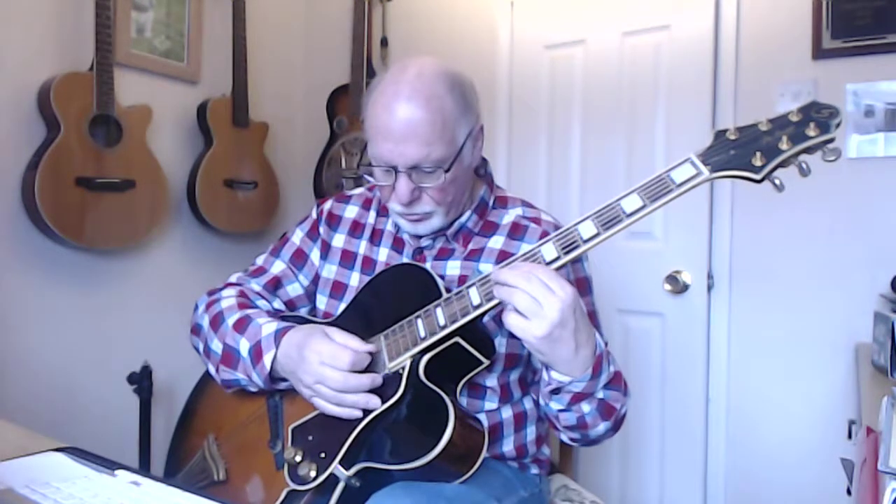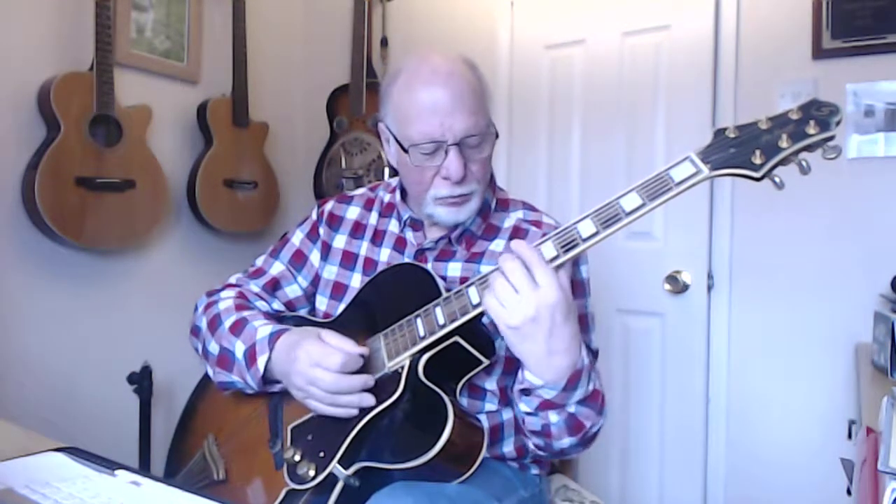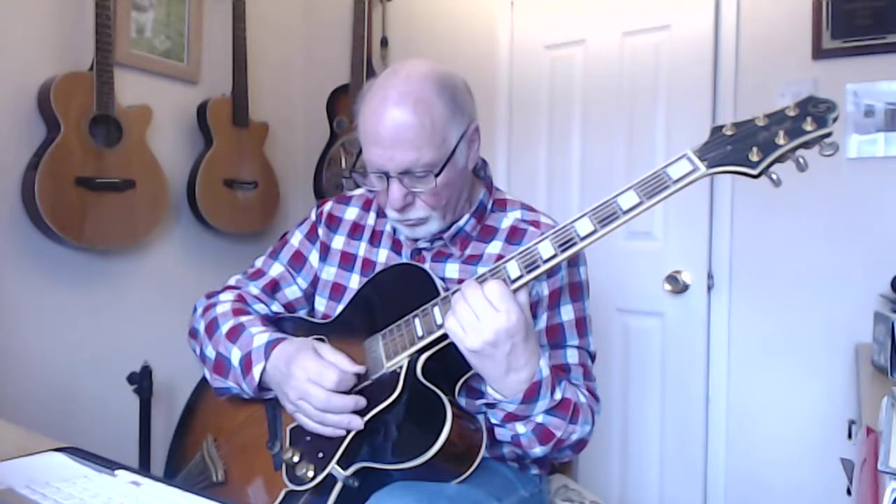Hi there. In this short video that I'm going to make this week, I'm going to illustrate what I think has been a major learning for me. I've been playing, learning and improvising around the various major and minor inversions that Mr. Johnson's been teaching me, and obviously the relevant scales.